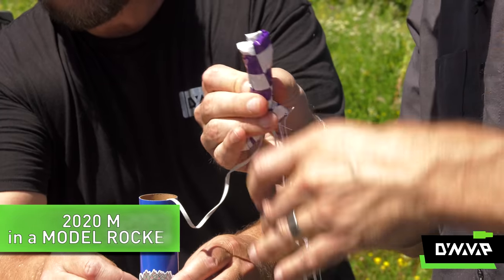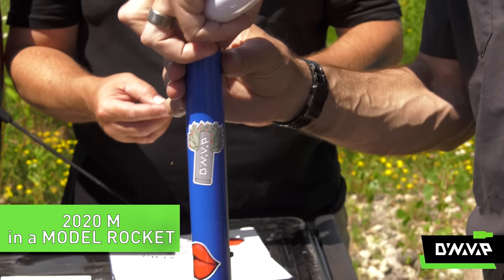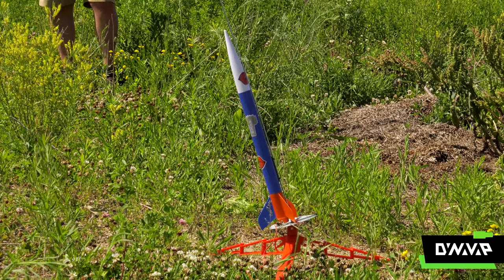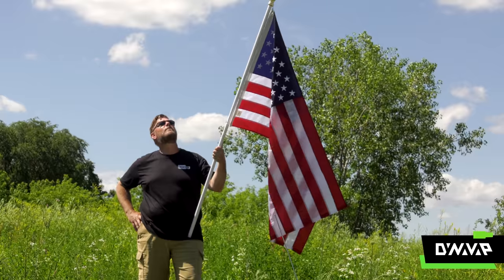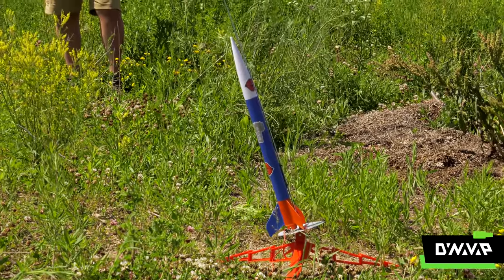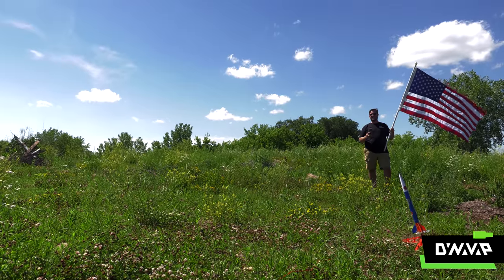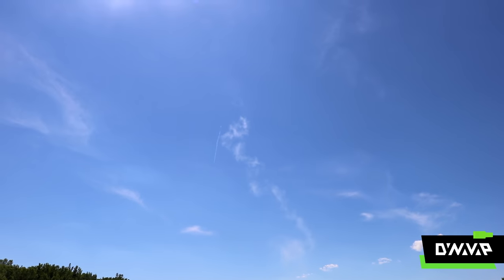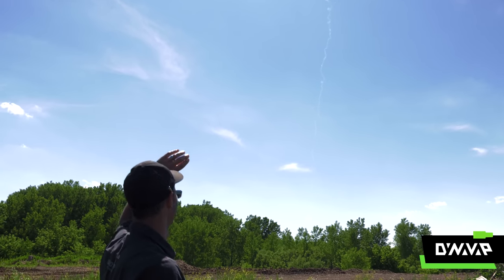For our next experiment, we wanted to see what would happen if we launched a 2020 M in a model rocket. We carefully packed our VapCap into the cargo bay of our rocket and took it to the launch pad. We've got our rocket and our flag so we can check wind direction. I think it's about time to gain some altitude. In five, four, three, two, one. That was too much of an angle — parachute! Turns out the wind stopped blowing and our parachute didn't deploy. That might be a hard one to recover. We may have to try this one again.